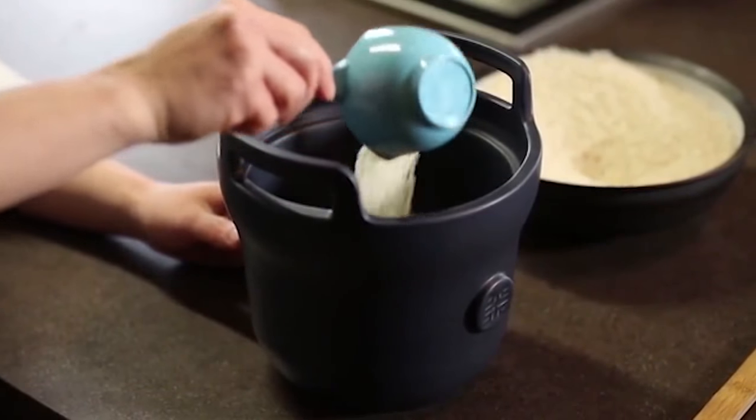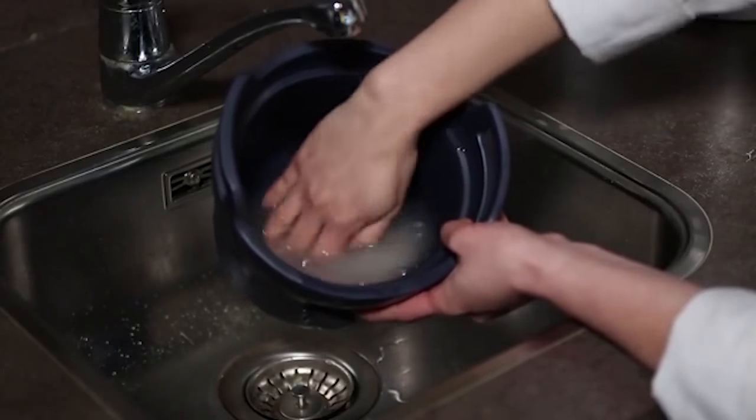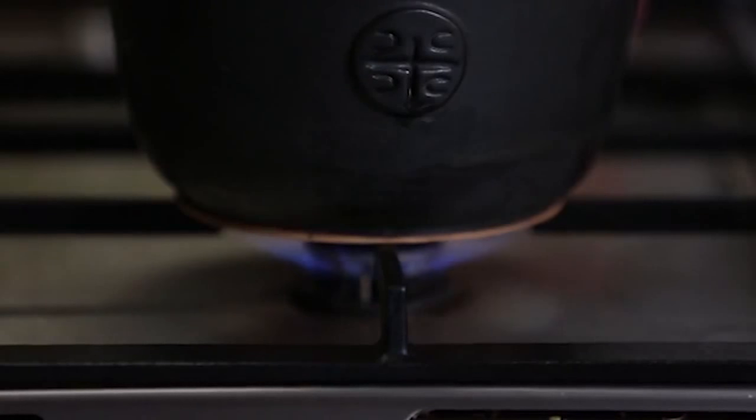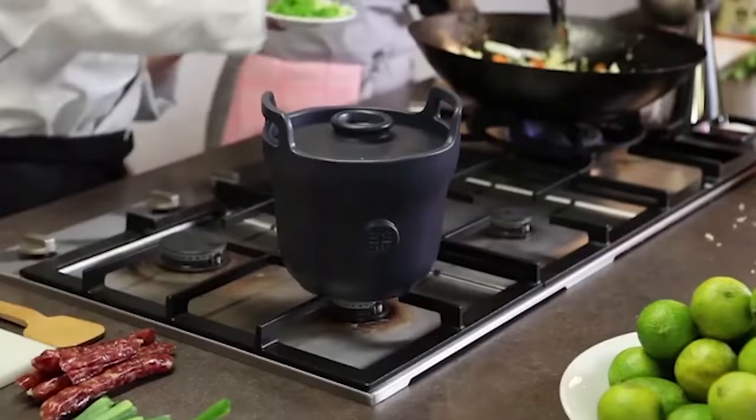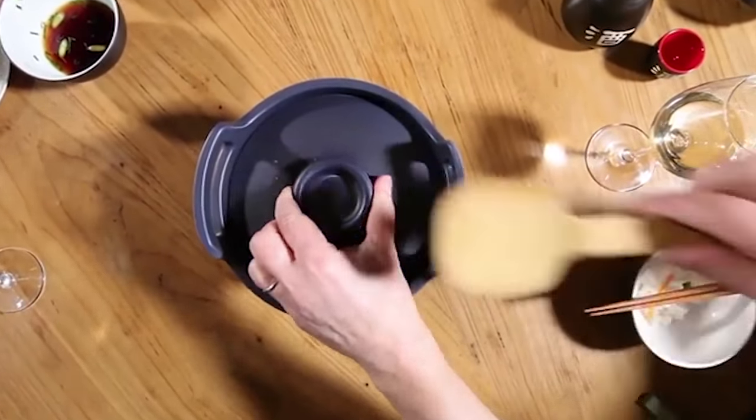Don't worry about the quality of the final product — the rice will not burn because the thick bottom won't allow it. You can order the ceramic pot for $87.